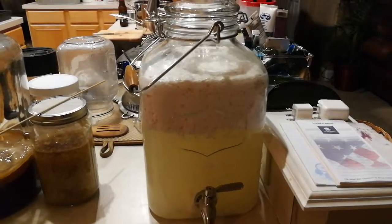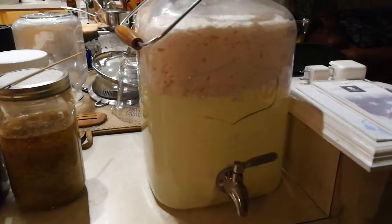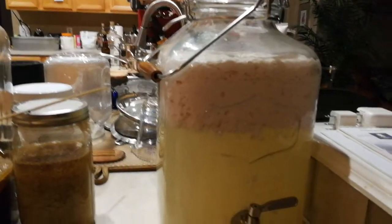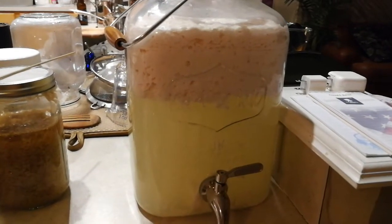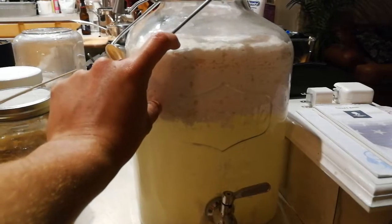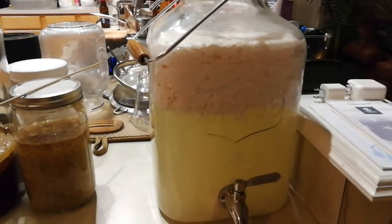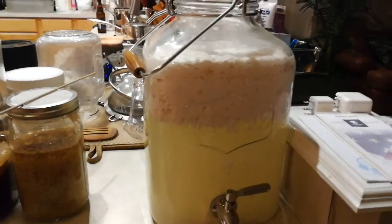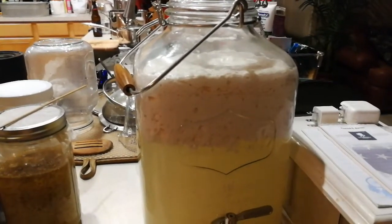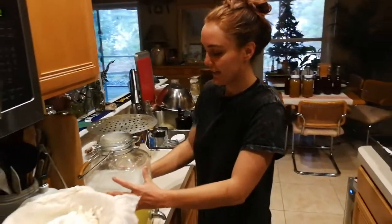Earlier today I showed two other steps of the process, but now you can really see how one third is solids floating at the top and two thirds are whey at the bottom. We're going to probably harvest it today. What we are looking for is only the liquid part — the whey. This is cheese, so you can put it in a strainer with a cheesecloth and let it strain out that leftover excess liquid, and you will get a slightly firmer cheese. It's a mild fresh cheese, probably a style of ricotta.